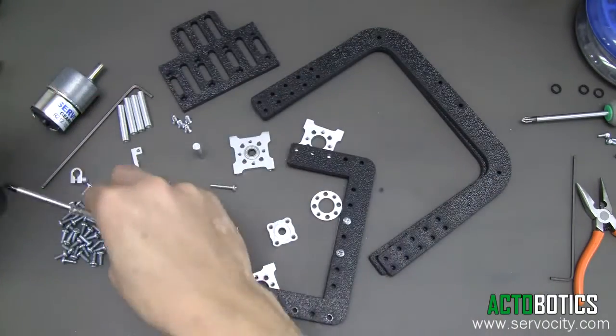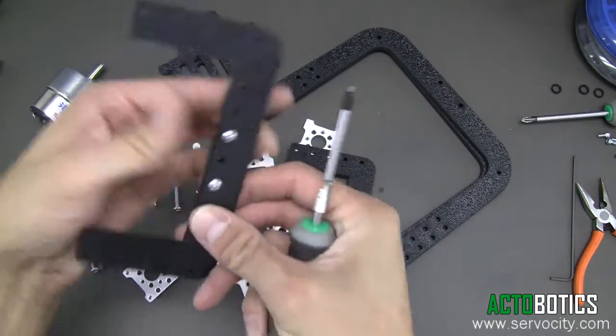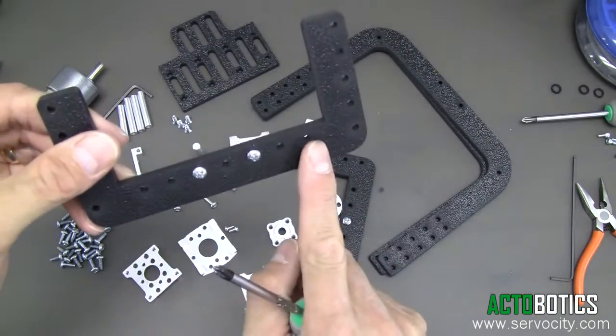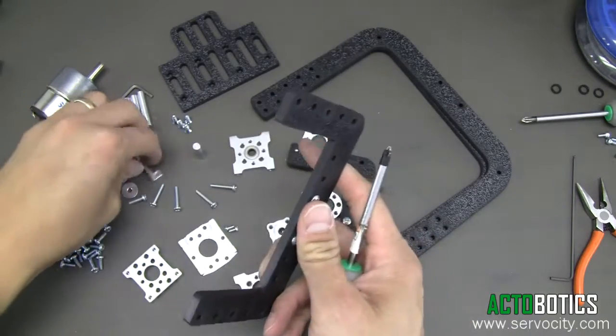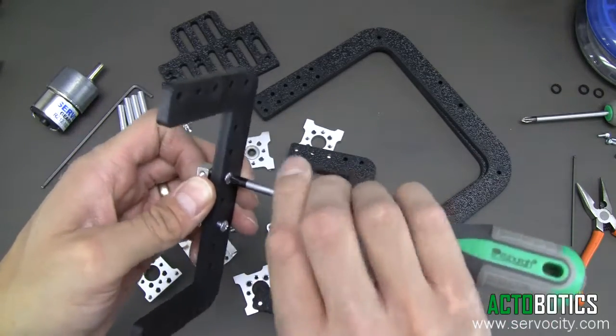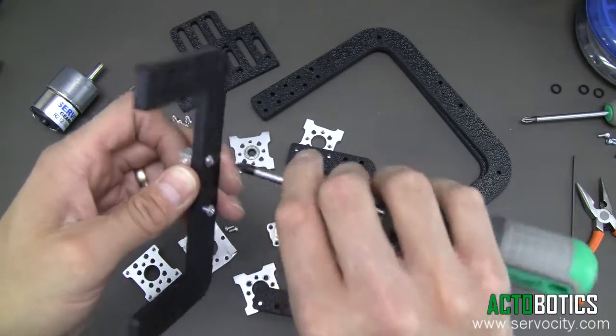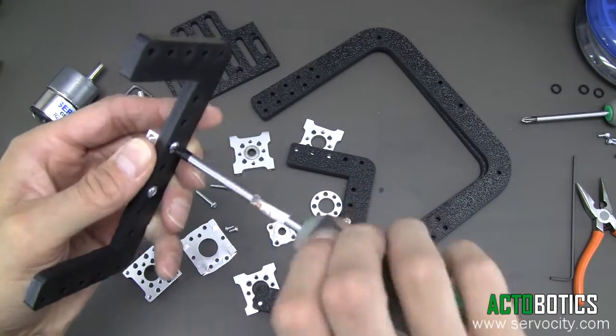Put those in and grab the next one. As you can see, there are a lot of different holes you can actually mount it in. You'll see that a little bit later on where you can actually shift the center plate over if you need to, depending on your camera or whatever device you're installing on the 640 or the 660. Go ahead and bolt this together.